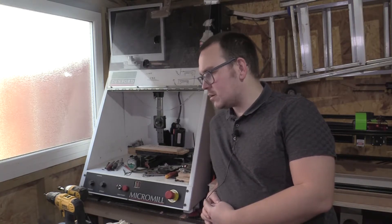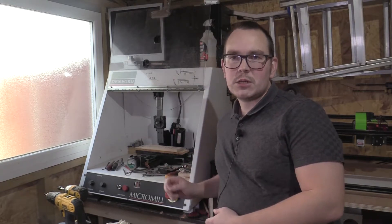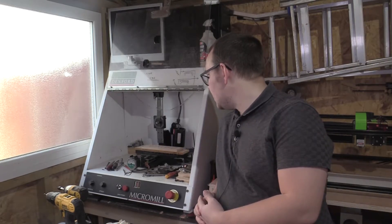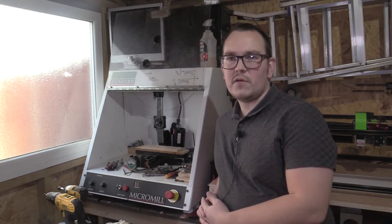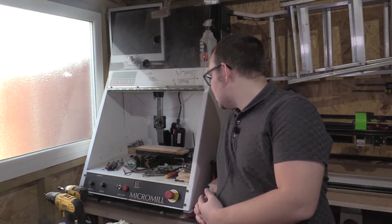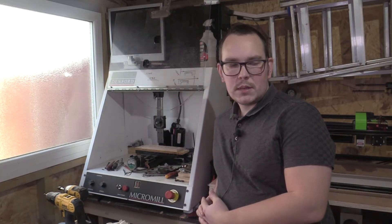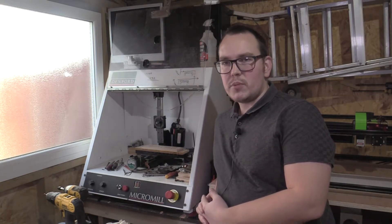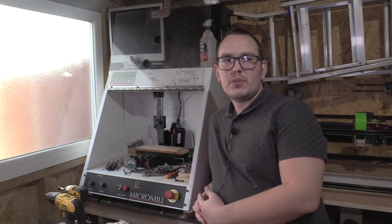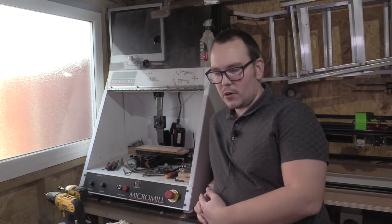For today I just thought I'd talk you through what's been going on with my Denford/Sherline CNC milling machine. As you can see, it looks like a bit of a bomb site in there. At the moment it's not working — I was halfway through a job and the motor stopped, which is a problem I've been having for the last couple of months. The motor would stop if I had it running for more than an hour, and it would get quite hot.